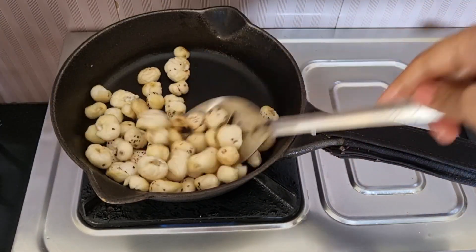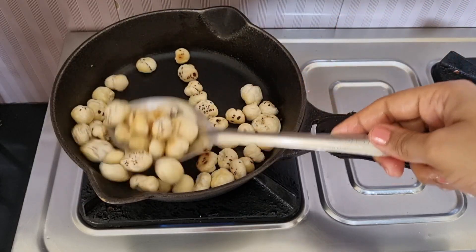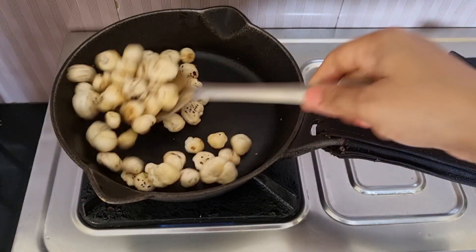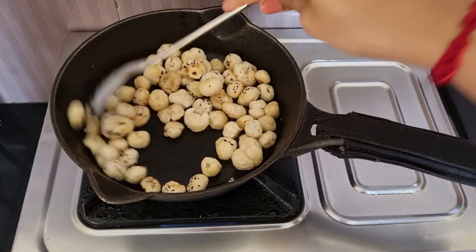I will tell you how to change the color. The color is pure white. Now it has a little brown. Let's cook it a little bit — that's why it's crispy.